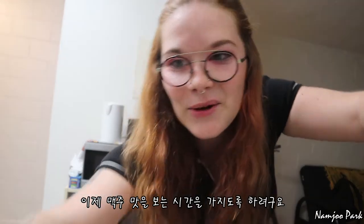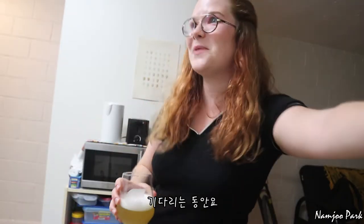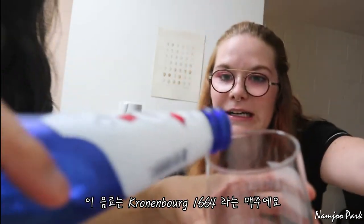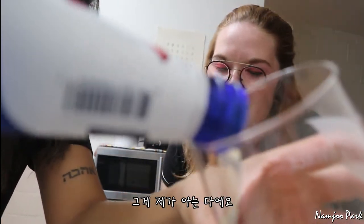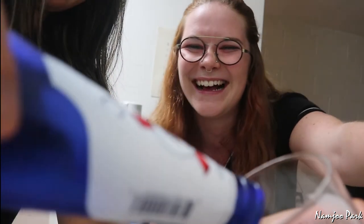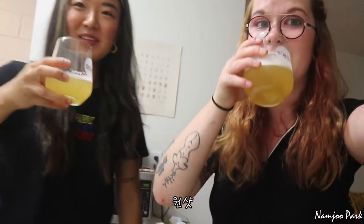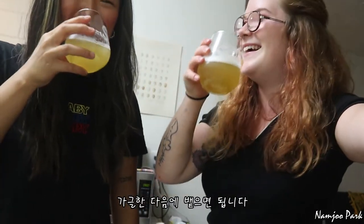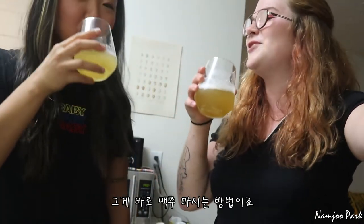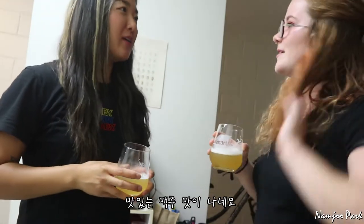Now we're gonna do a beer tasting while we wait. So this is Kronenbourg 1664 — it is a wheat beer. That's all I know. All right, here we go. Cheers! Don't chug it — it's a beer tasting. Sniff it, gargle it and spit it out. That's how you drink beer. It's beer. Tastes like a good beer.